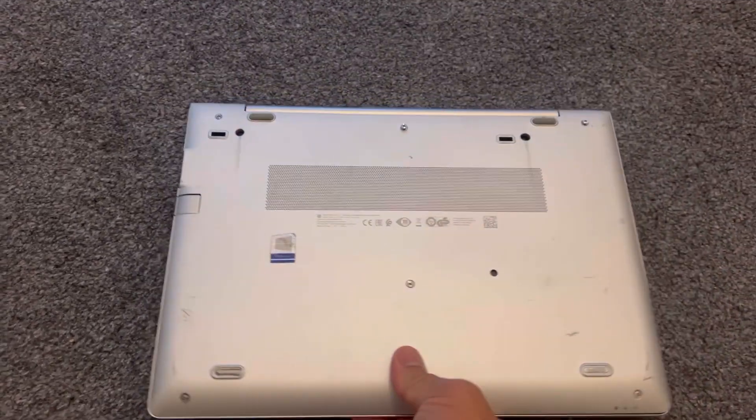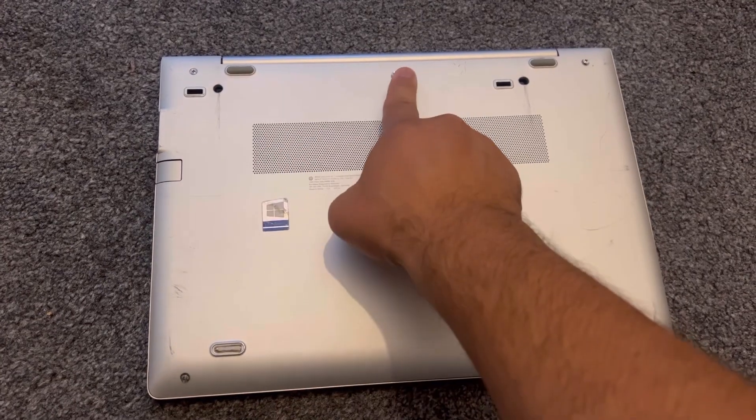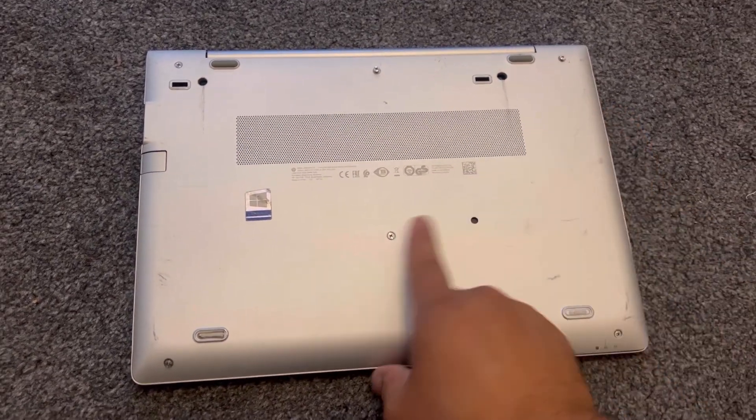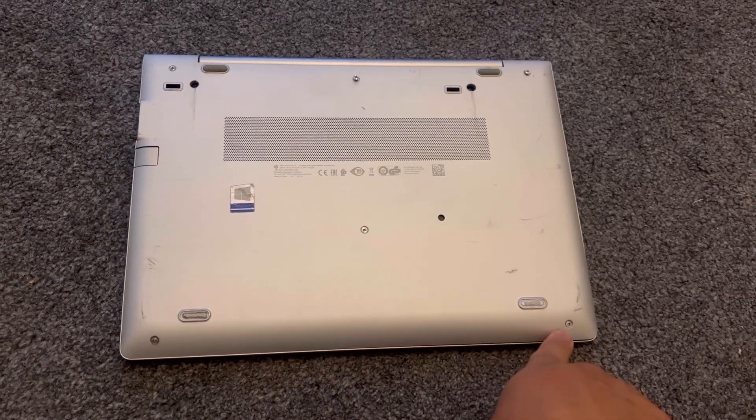Turn the laptop over to the other side and unscrew all the screws. Please note the screws don't come off — they stay in the back cover.